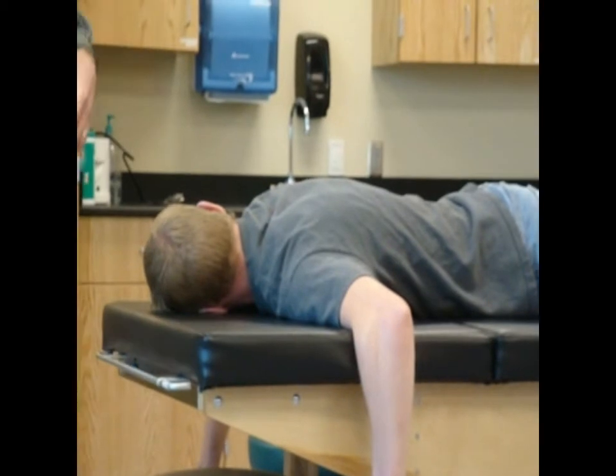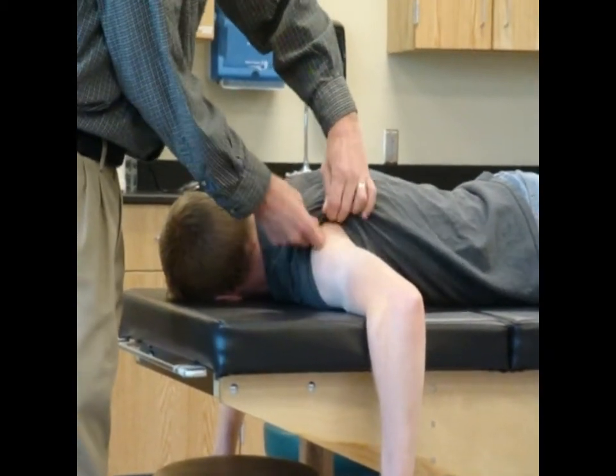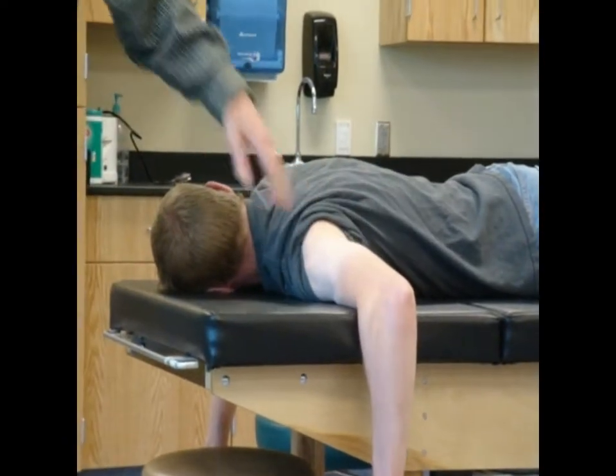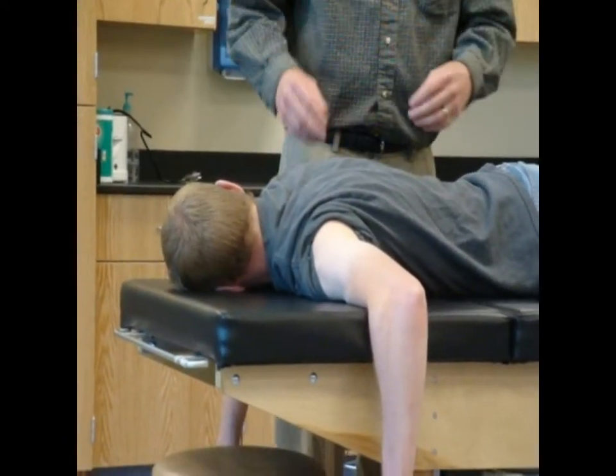All right. So, I'm going to lay him down like this, just for fun. I could do this with him sitting up if I wanted to, but I don't want to. You like laying down, right? It's all good.